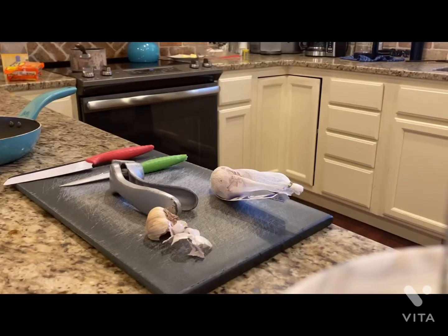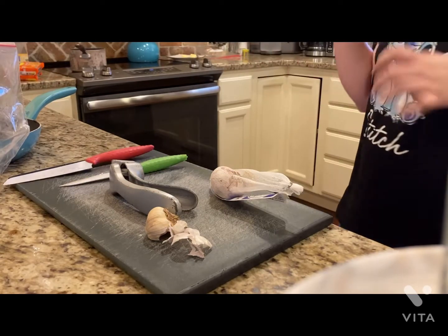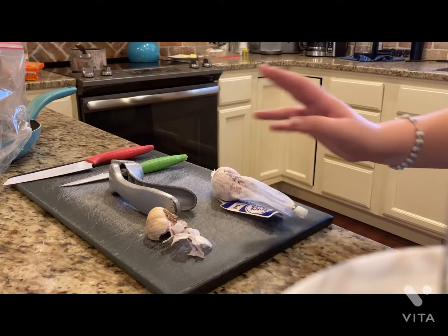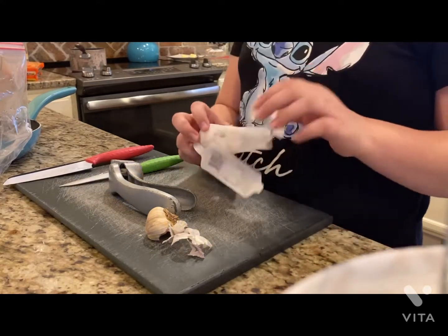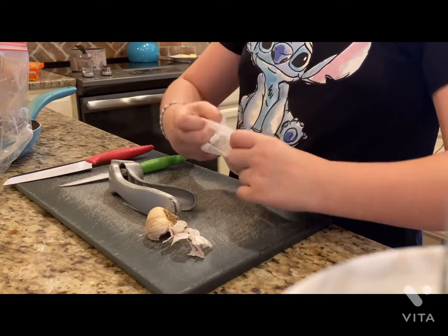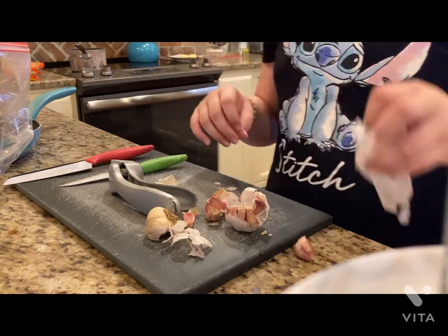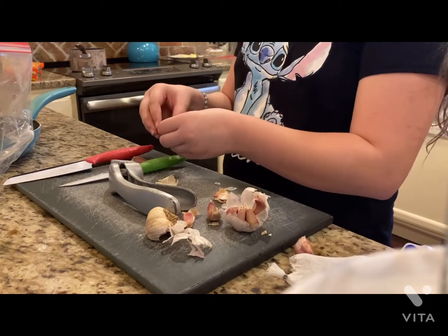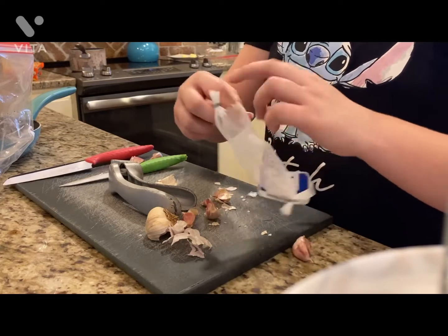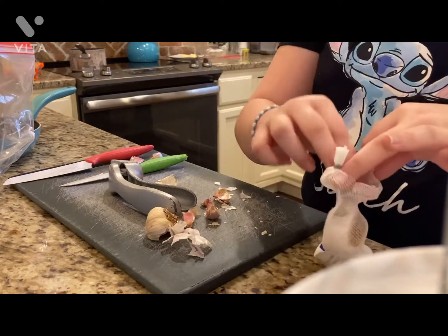The water is not boiling yet because I forgot to turn on the stove, so I just turned it on. Now we're going to mince our garlic and cut up our onion. Y'all can have any toppings you want — chicken, beef, carrots, celery, whatever you like. We're going to go for two cloves of garlic and just mix that and put it into my pan.